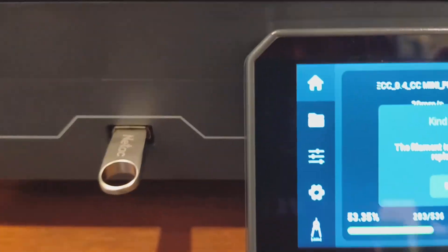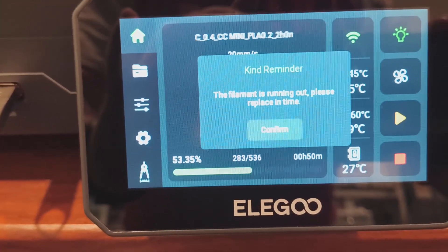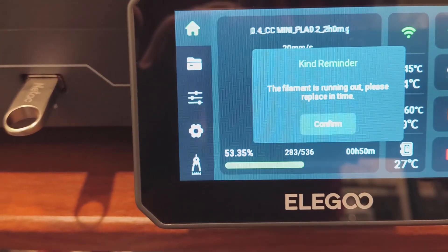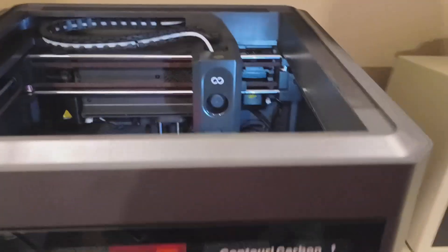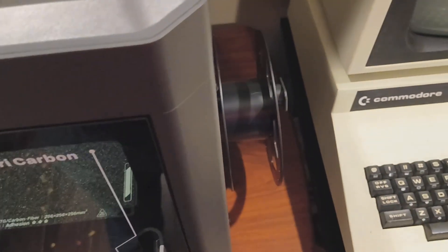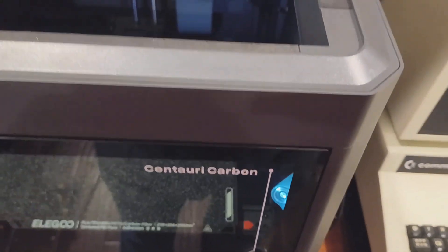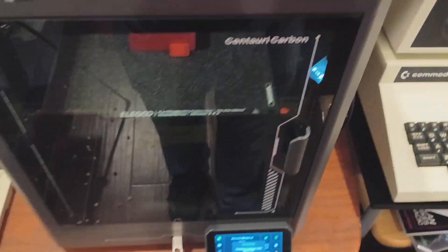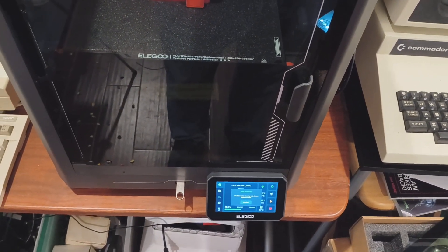Down on the screen it says the filament is running out — please replace in time and confirm. I'm going to guess, although I'll check the manual, that I just grab a new spool, stick it on the end, feed it back in, and let it continue. Let's go see what happens.